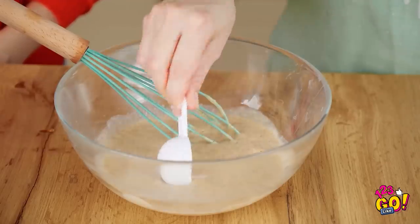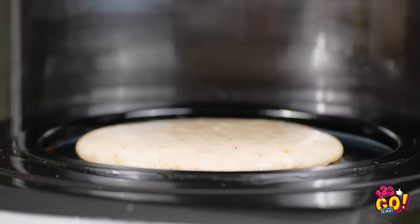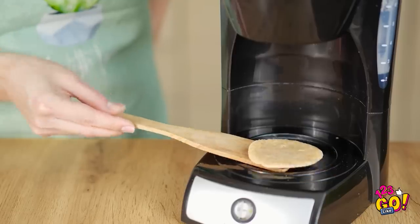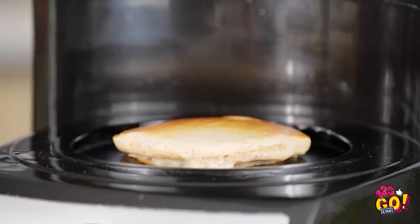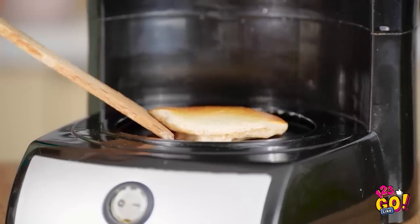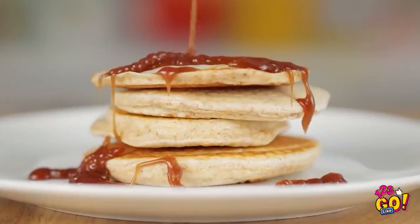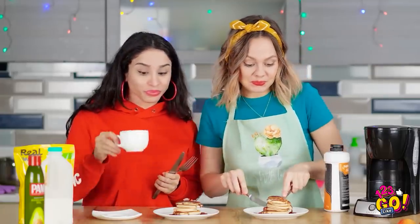Who knew this thing could be so versatile? And who doesn't love mini pancakes? Look at this guy go! Time to flip — very nice! Can we speed this up? We're hungry! It's looking just about ready. We're getting a pretty good stack going here! My mouth is seriously watering. Now let's dig right in! These may look small, but boy do they have big flavor!